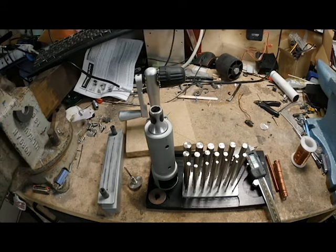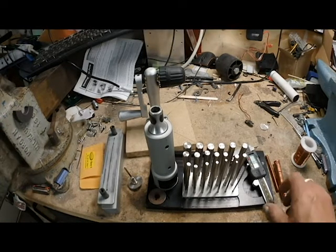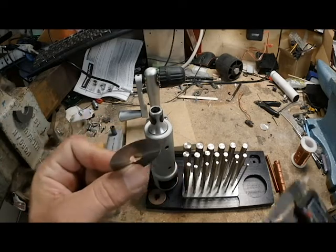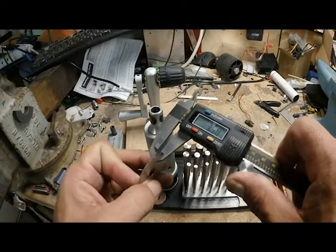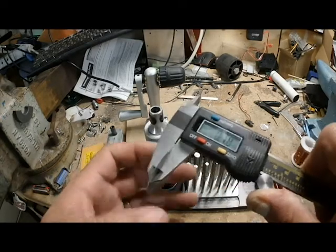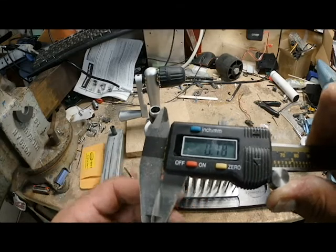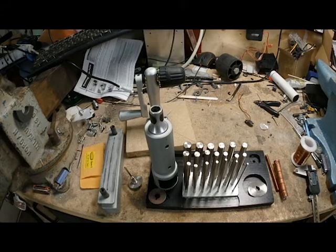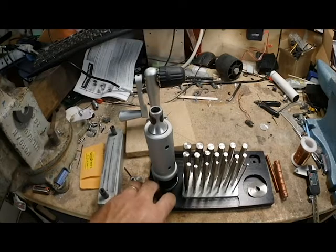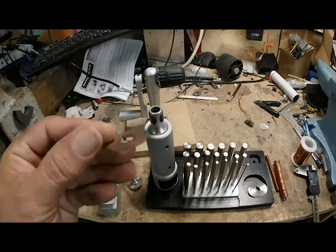So I went ahead and spent the extra money on the Pepe Tools saw blade. Unfortunately I've broken two already because they are very delicate. As you can see, it is only 0.18 millimeters thick. What that does is it gives you a really nice thin cut so when you close the rings they hold their circle shape, whereas if you use the thicker one that came with the kit you're taking off almost half a millimeter and won't get a clean circle.